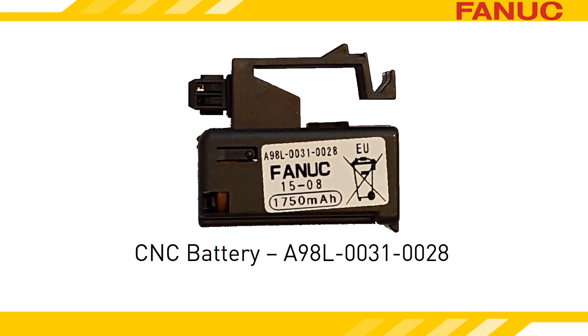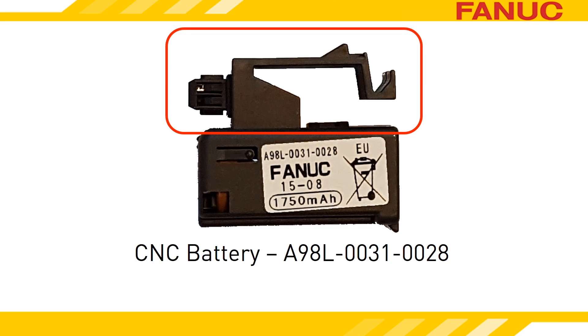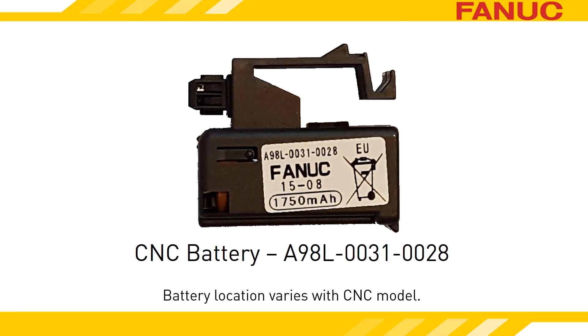On LCD-mounted 30 Series Model B and Zero-I Model D and F CNCs, the battery is an easily replaced module. The battery plugs into the yellow plastic casing on the back of the LCD and has a latch on it that must be squeezed in order to release it. The battery's location differs slightly depending on the CNC model, but the replacement procedure is the same for all.